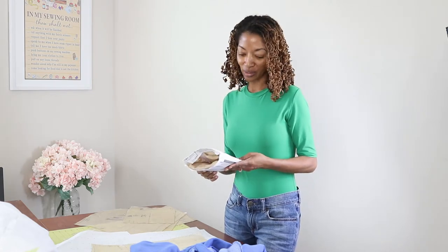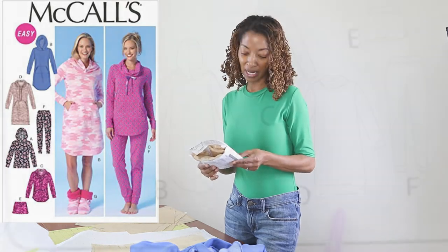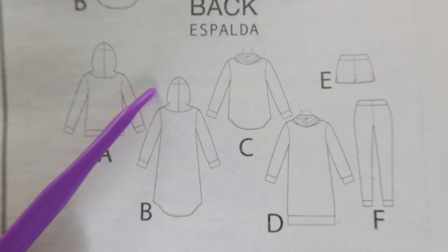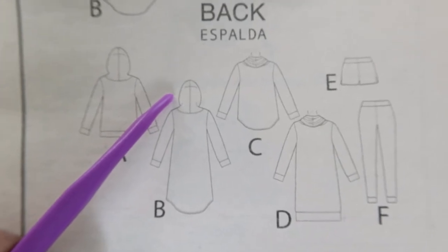So I want to do a little pattern hacking. I am about to make a sweatshirt dress — McCall 7061. I am planning to make View D because it has a straight hem at the bottom, which I really like. And I want to add the hood from View B.